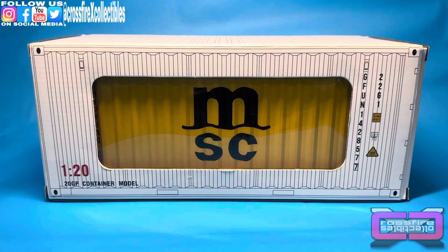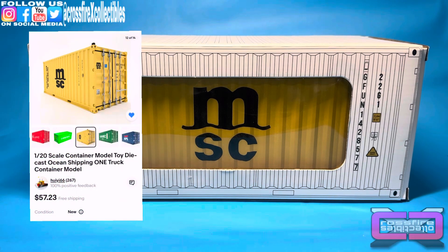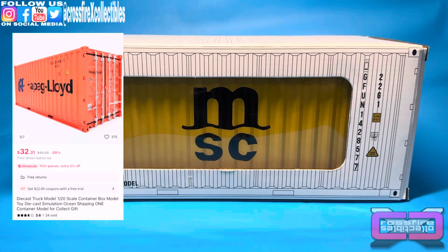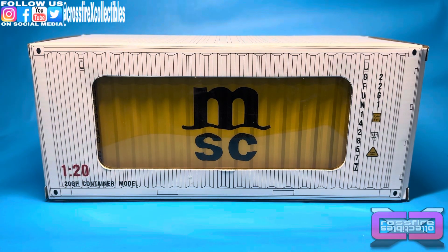You can pick these up on eBay, AliExpress, a few places — I'll leave a couple pictures here so you guys can see. They run roughly $30 to $35, give or take, if you can get one.